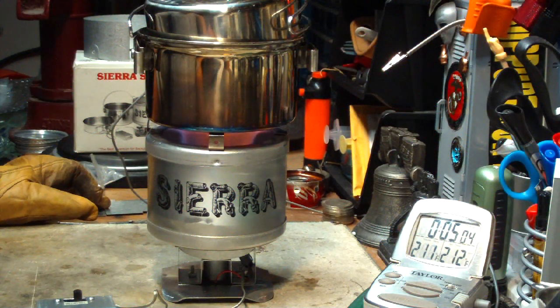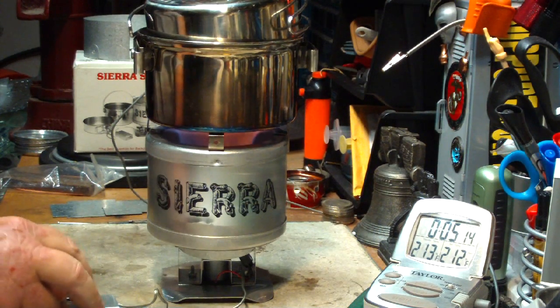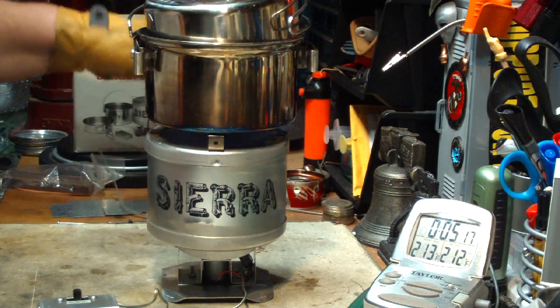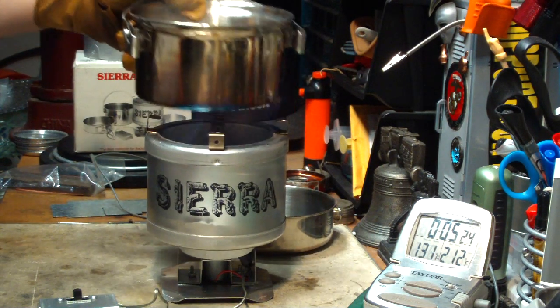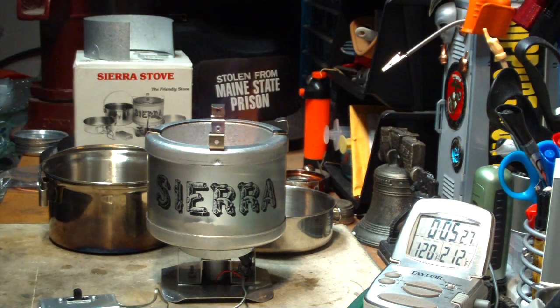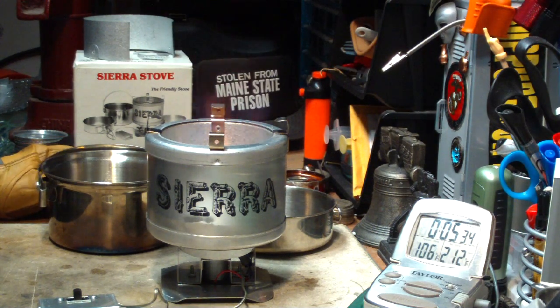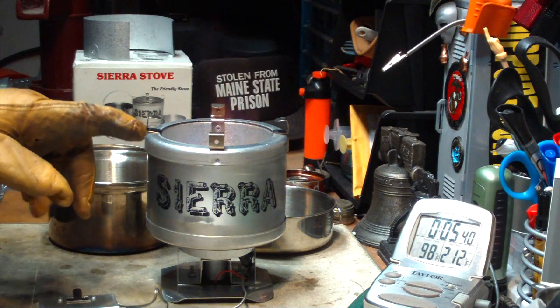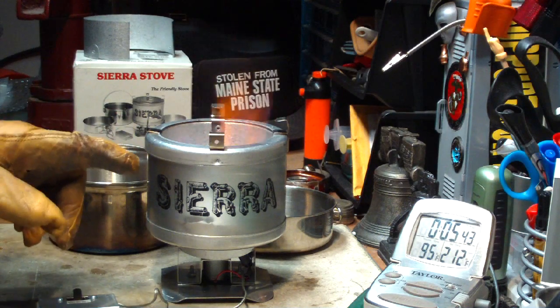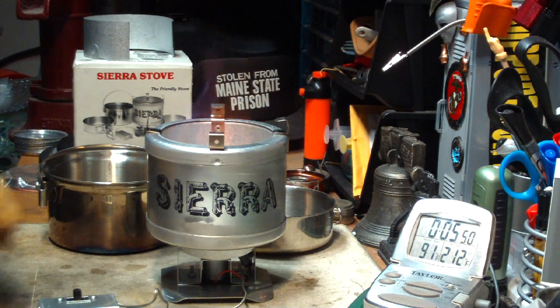We hit 210, 211, 212 degrees in 5 minutes and 6 seconds. Not bad. That was with the Olicamp stainless steel kettle set. Two cups of water starting at 60 degrees came to a full boil in 5 minutes and 6 seconds — and that was with the burner not being at the sweet spot of about an inch between the top of the burner and the bottom of the pot. This was sitting at one and three quarter inches, so it would be easy to just raise up the burner.